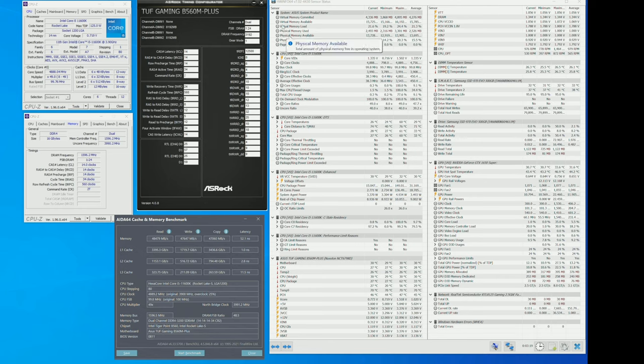The first thing I notice is that when loading the XMP profile, the motherboard automatically goes into gear one mode at 3200 MHz C14 — that's nice since we have 52 nanoseconds of latency. Not every motherboard does this. We can improve it by tuning timings and sub-timings, but this is a good starting point.